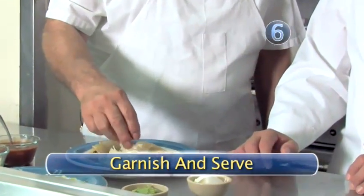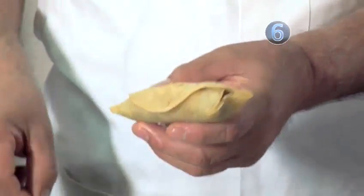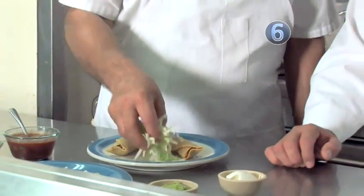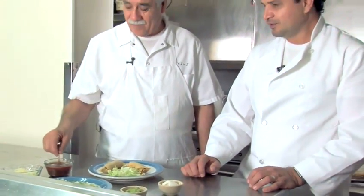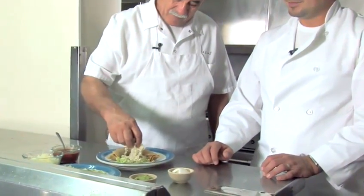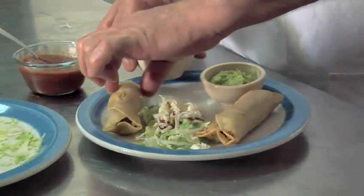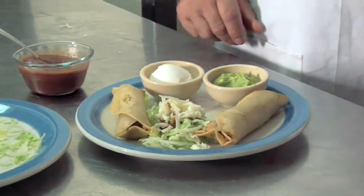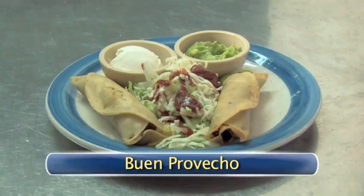Step 6: Garnish and serve. Before we start, remember to remove the toothpicks from the taquitos. We garnish with shredded lettuce, add some taco sauce to taste, and some shredded Monterey Jack cheese. You can also prepare some guacamole and even serve it with sour cream. I'm going to have to try one of these. Mmm. Buen provecho!